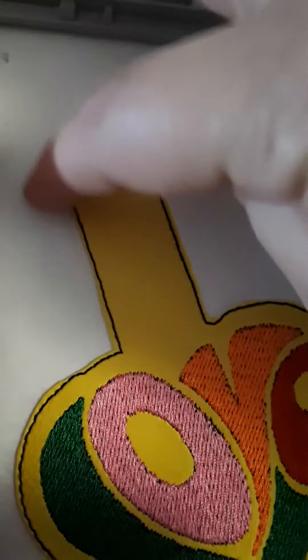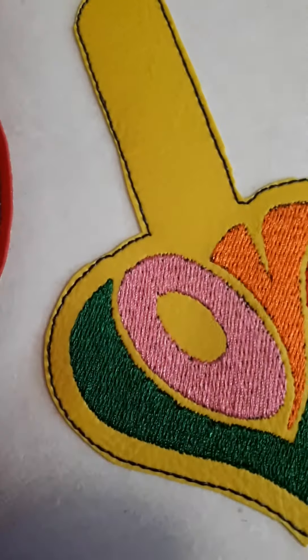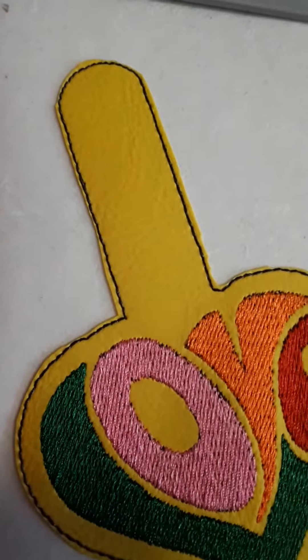So you cut really really close, all the way around, on the front and on the back.